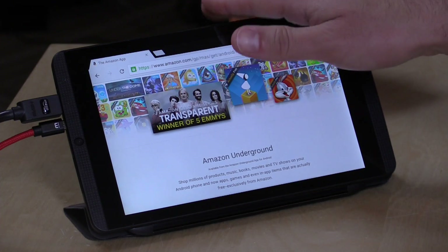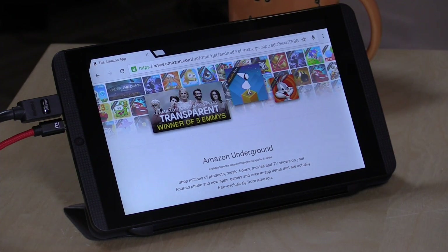Hey everybody, it's Lon Seidman. We're going to take a look today at Amazon Prime Video and how you can download content that's part of your subscription plan to Android devices like this one, which have SD cards.